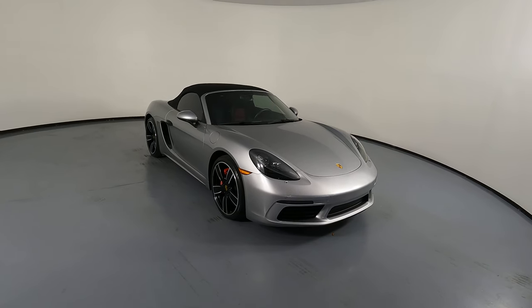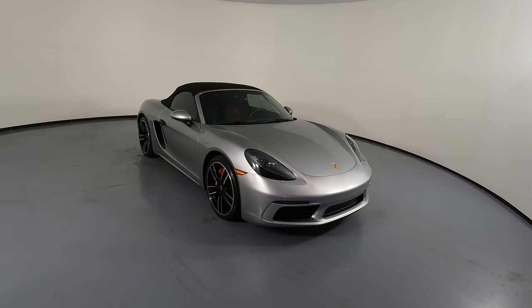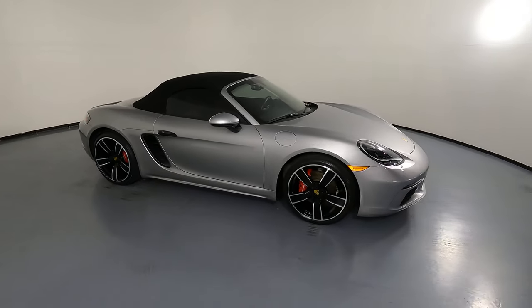Welcome to HGreg Lux. Here we have a 2019 Porsche Boxster S. This car came with a clean Carfax.